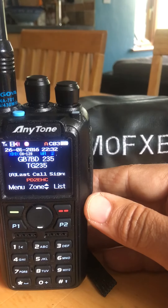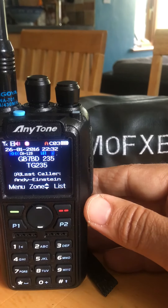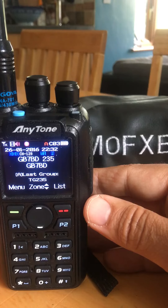So no one's come back, but that is a local repeater. The Anytone 878 — you can customise all the colours.